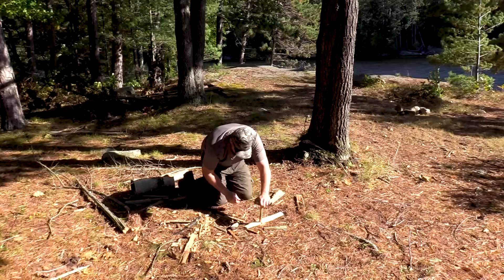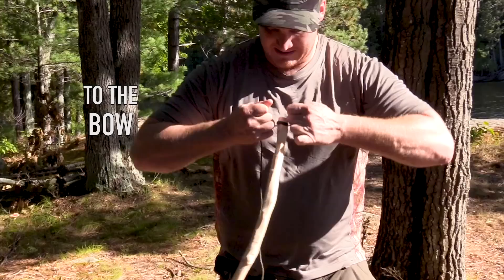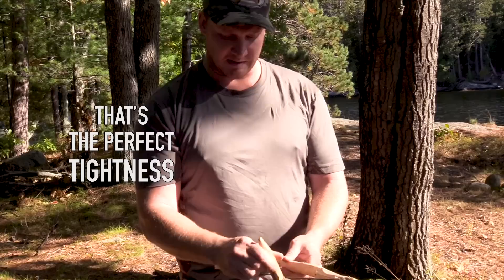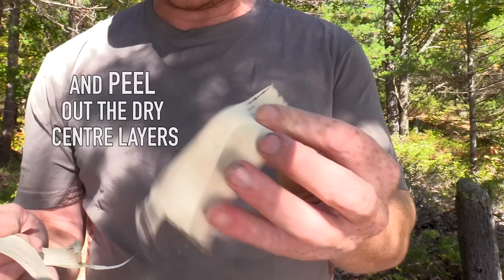Now I need to find my bow — it has a natural curve and I'm just going to carve this down. I'm going to tie my parachute cord to my bow and put my spindle in the bow string as I tie it. That is just about the perfect tightness for my bow string. I'm going to take some cedar bark scrapings and collect some birch bark — peel the dry middle out of it — so I have my tinder ball ready to go.